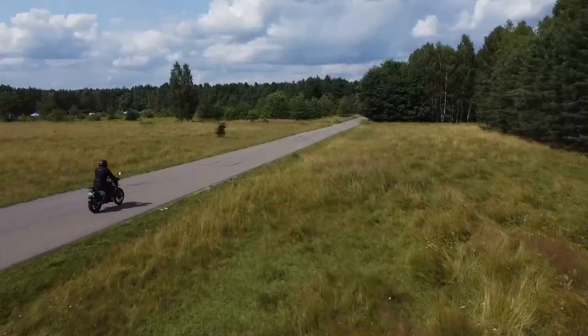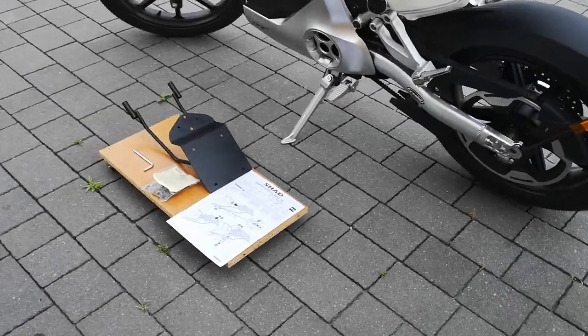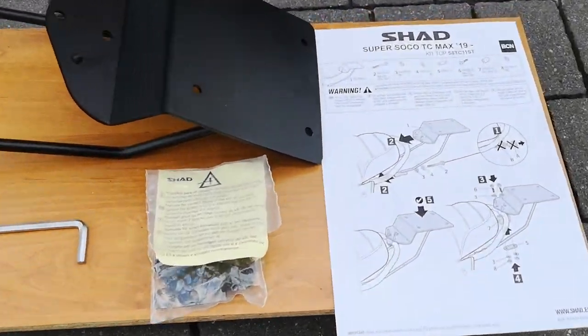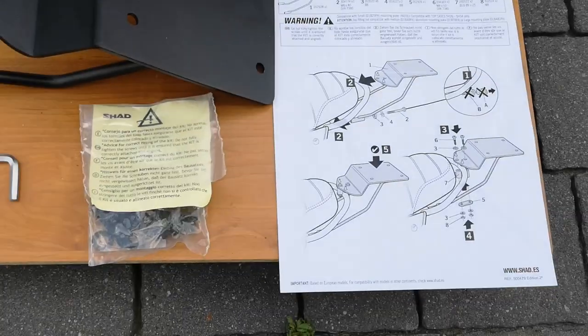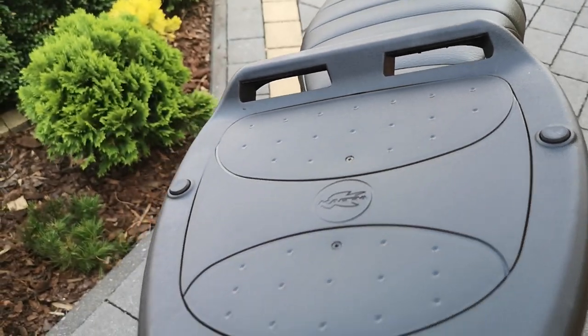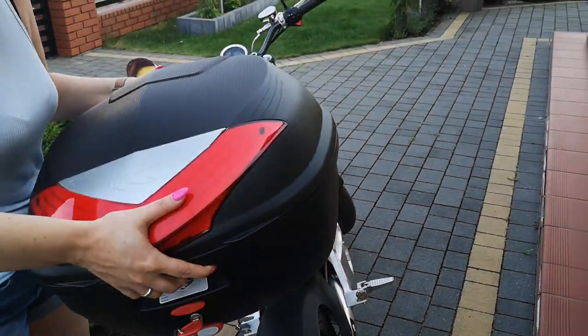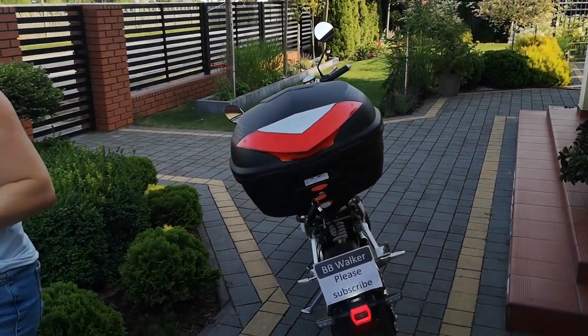The only mount I was able to find on the market comes from the SHAD company — it's model SOTC11ST. But if you have a mounting plate from another company and a trunk from another company, don't worry, it will also fit. Sometimes you need to make a hole, but in my case I will be installing it on a mounting plate from the Kappa company.